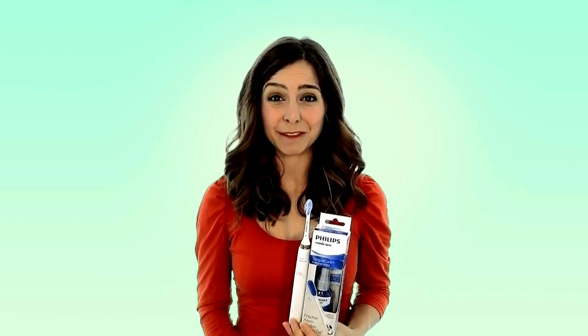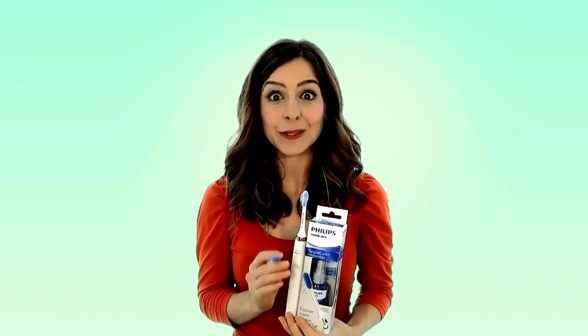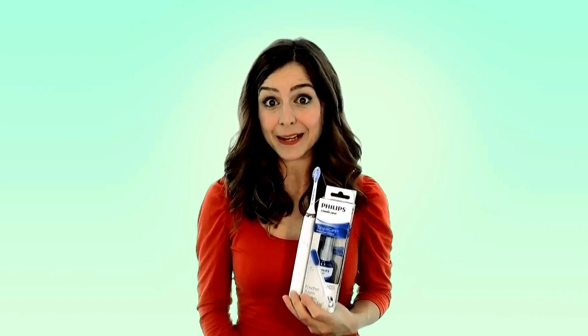All in all, this is a super little kit that does a great job of cleaning your tongue and freshening your mouth up. The convenience of just swapping over the cleaning head and then cleaning your teeth and tongue at the same time make it a big hit with us. So if you have a Philips Sonicare toothbrush and you want to bring your oral health to the next level, this is a great buy.